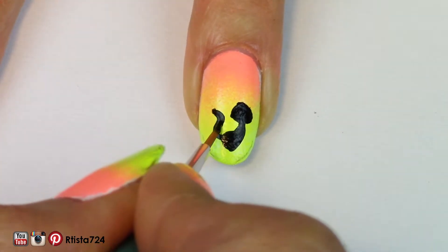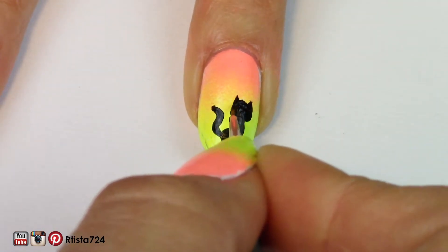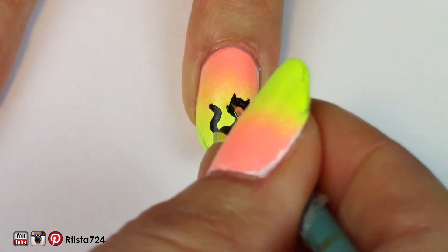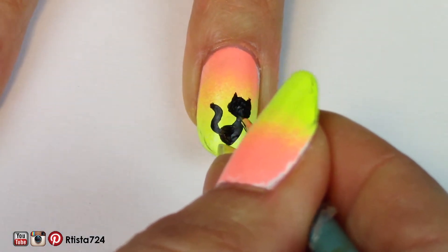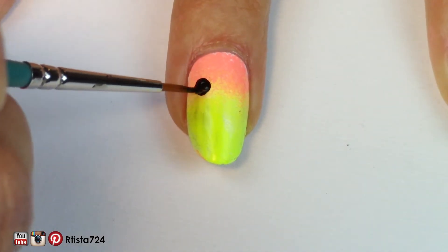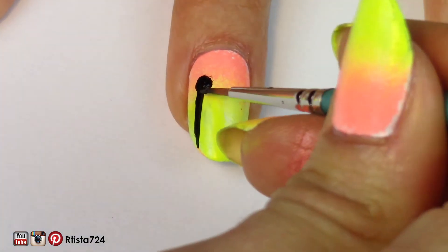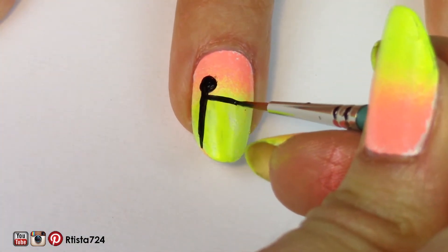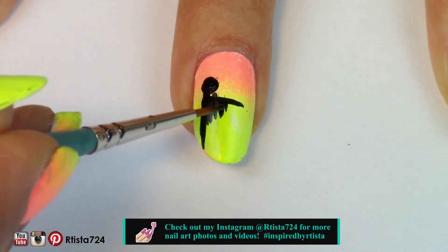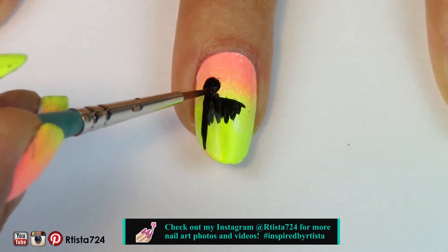I painted the tail and then I used a smaller brush to paint the ears. For my middle finger, I decided to paint some sort of creepy ghost type creature — I'm not really sure what it was, but it was inspired by something I saw at the grocery store on one of the Halloween displays. I wanted to make it look like its arms were out and it was wearing some sort of a cape.